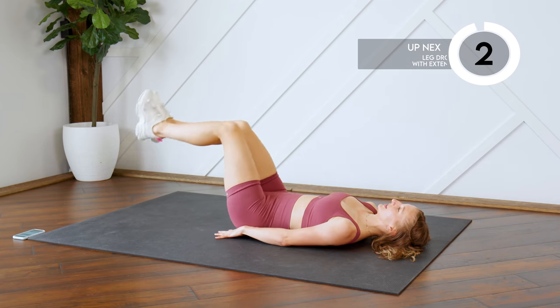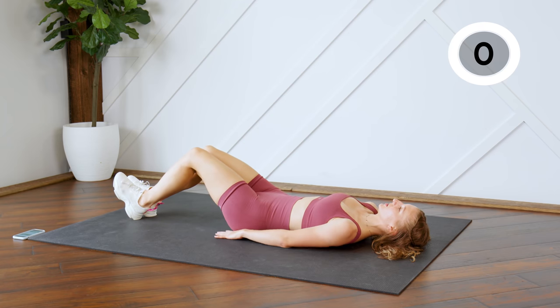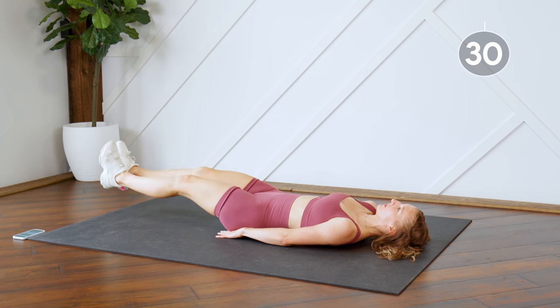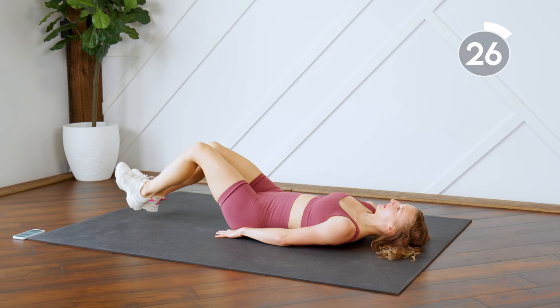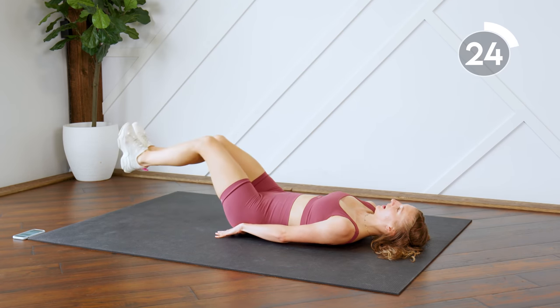Next up we're going to do the same movement, except at the bottom here you're going to extend those feet out, then bring them all the way in. So you're dropping, extending, and then bringing it in.